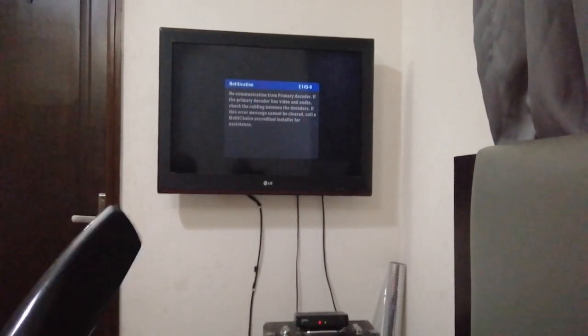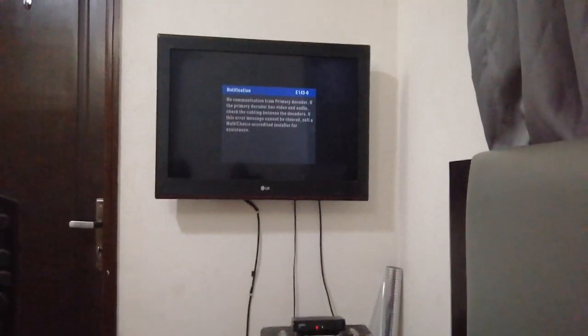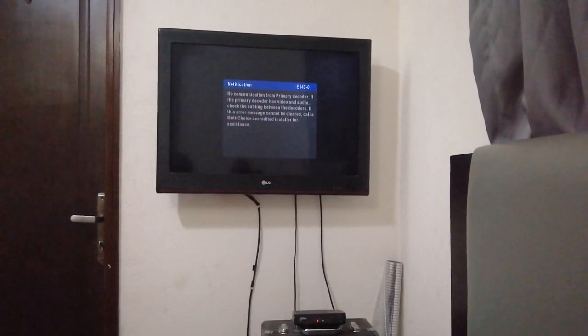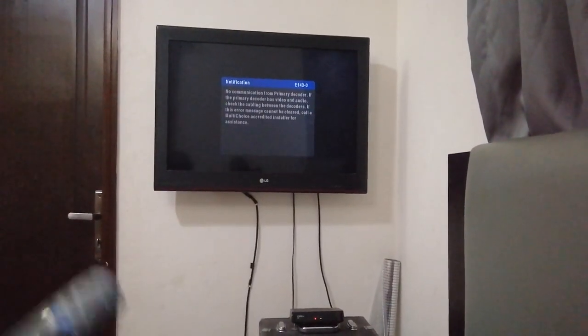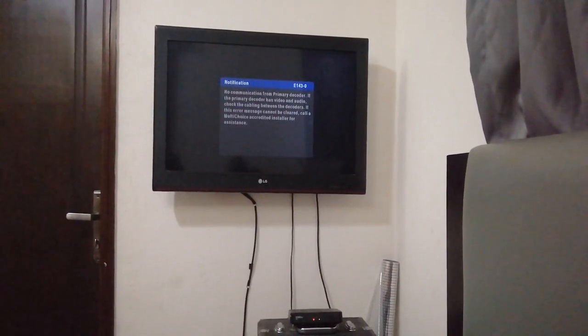In this case I'm going to be using a DSTV HD single view decoder. The Explorer is in the living room, but I have the A7 remote control for both decoders, so I'm just going to show you how to use this to control the DSTV and the TV.